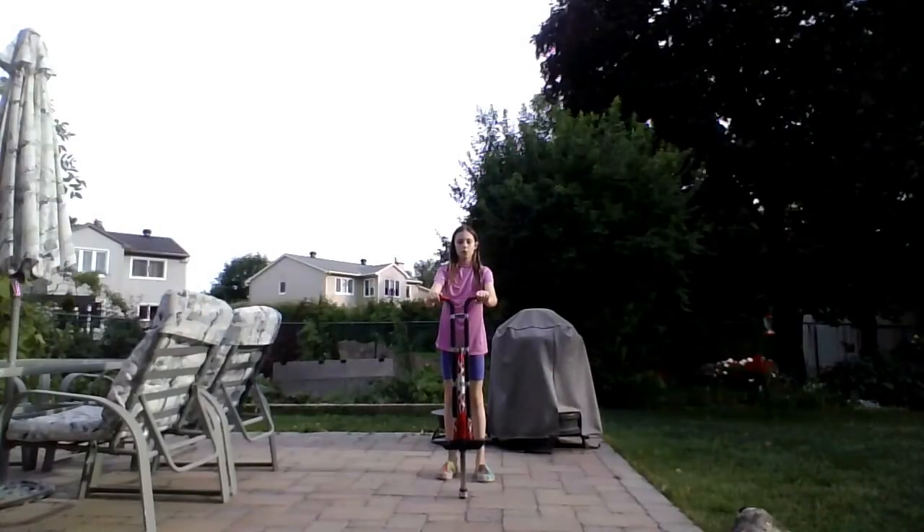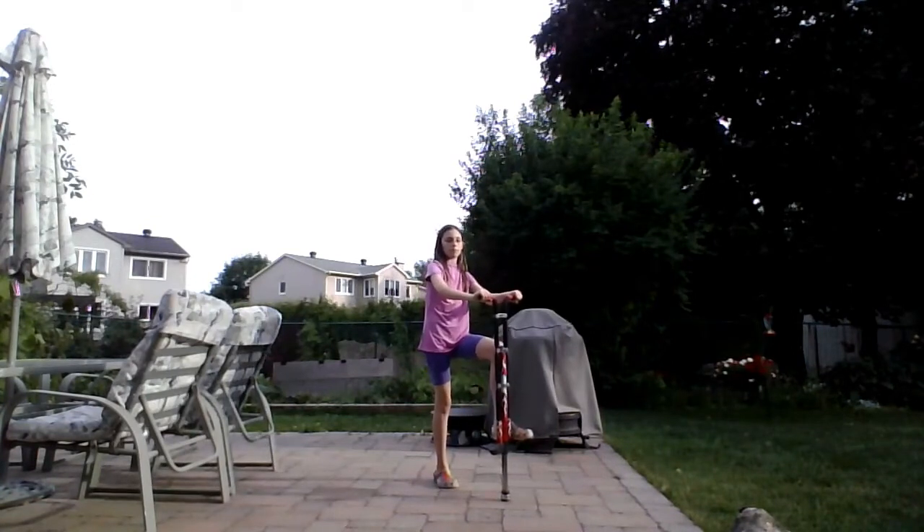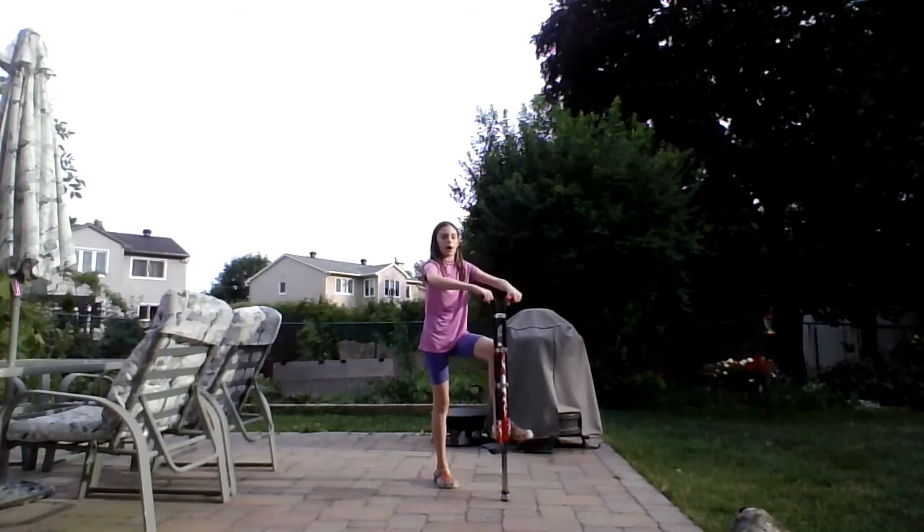So I'll show you guys one more time and then it'll be your turn. You put your dominant foot on the foot rest and propel off the ground, start bouncing, and remember to pull up on the handles.